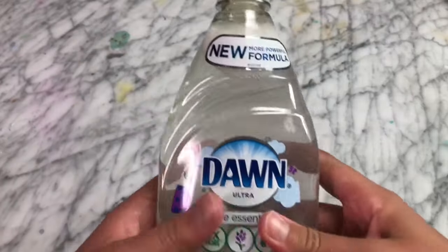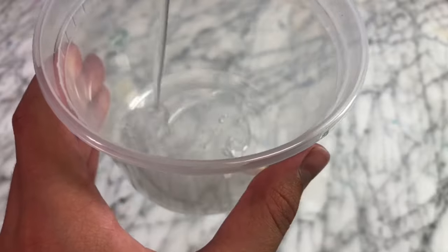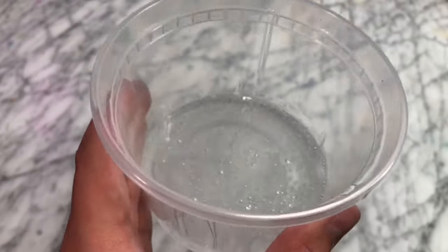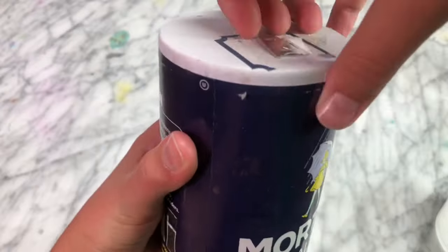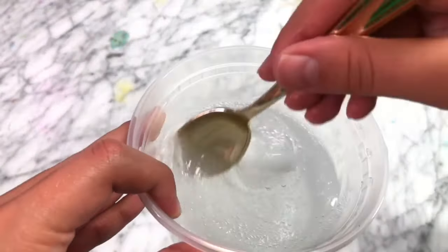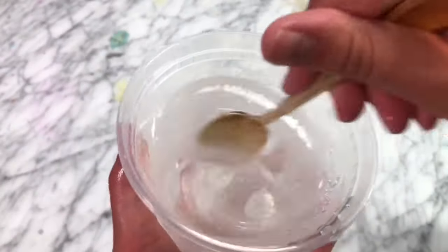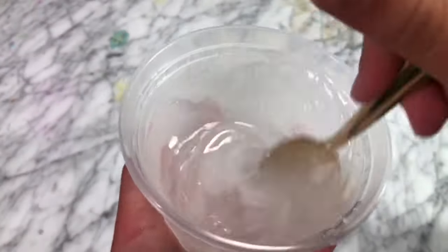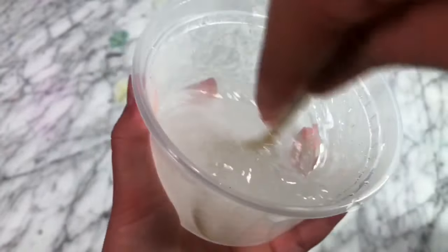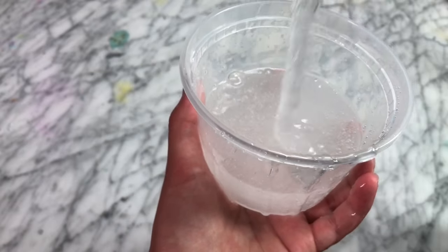The next recipe we're going to be trying to make is dish soap clear slime. I have good hopes for this one because I have tested similar recipes and they've worked. What you're going to need to make the base of the slime is just some Dawn dish soap and some salt. Once you've added in your salt, mix it up and it should start thickening the dish soap a little bit. Keep adding pinches of salt until it starts forming into a nice, non-sticky slime. It is going to be sticky at first, but we're going to let this dry out for a couple of days to see if it makes a super nice, clear slime.